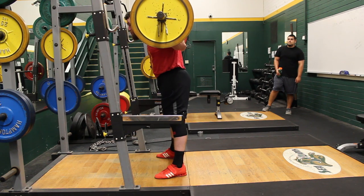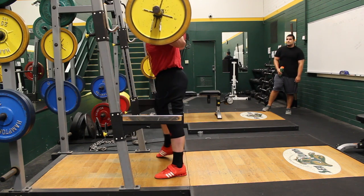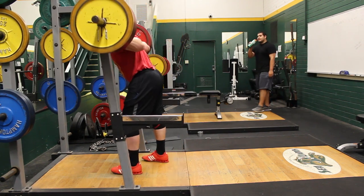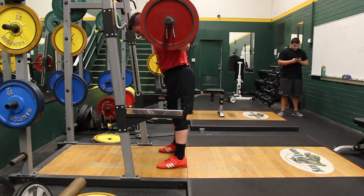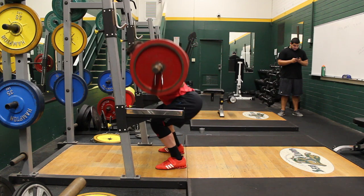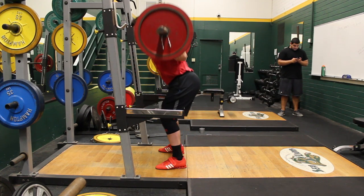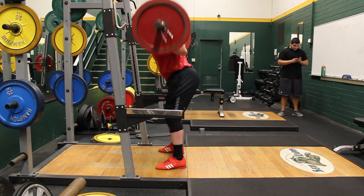It feels powerful at times, but at others it just feels very awkward — I've got to get used to it. As you can see from the bar path, I'm leaning forward a little too much at the bottom and then coming back up at the top. The angle of the bar is actually backwards a little. I've got to work on it, but this is my first time doing it so I didn't feel too bad.